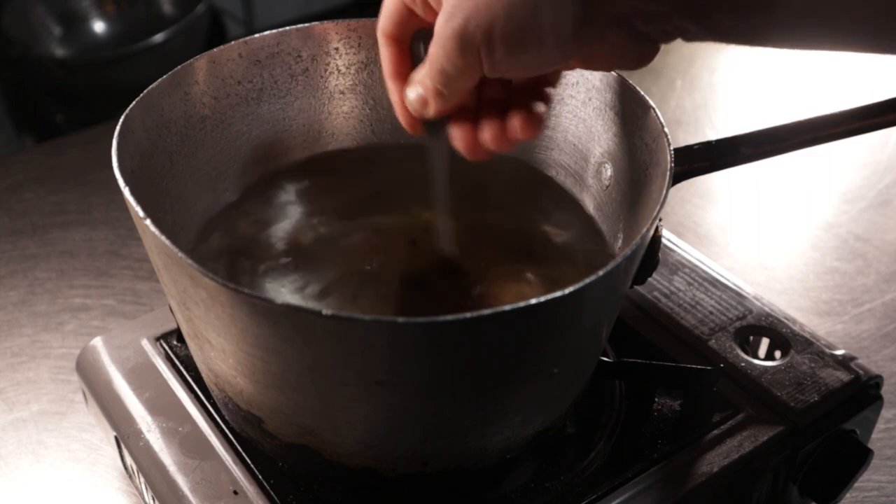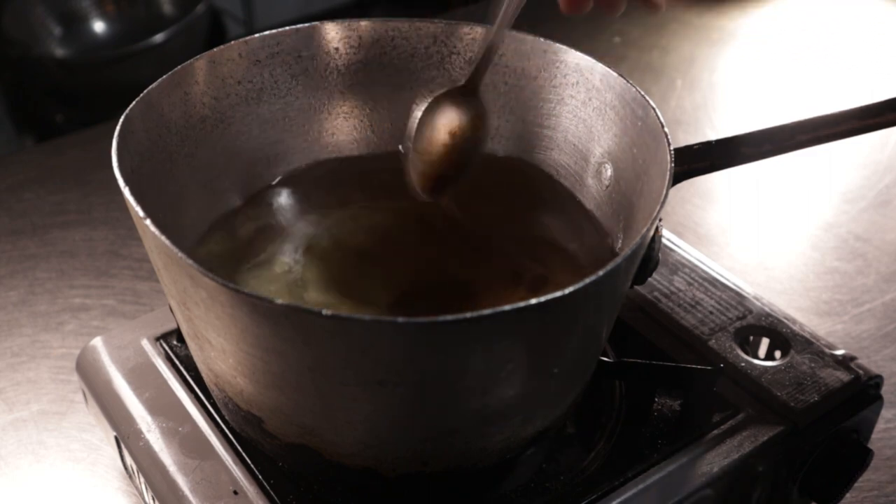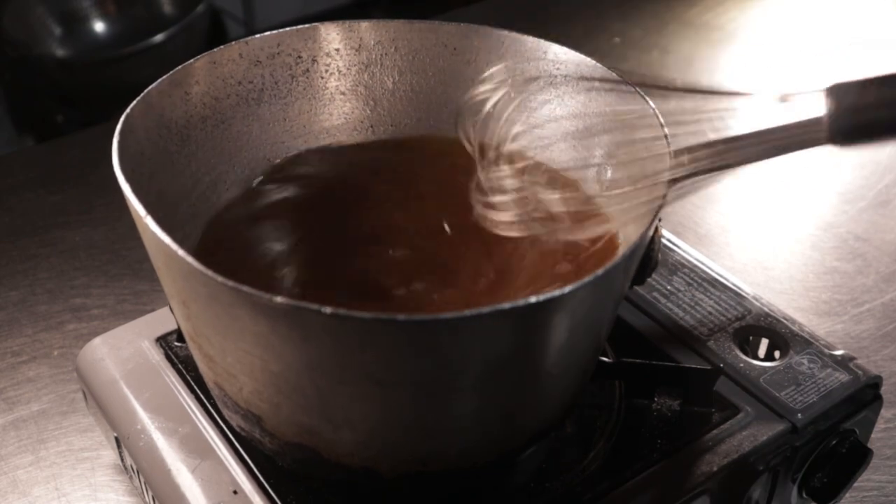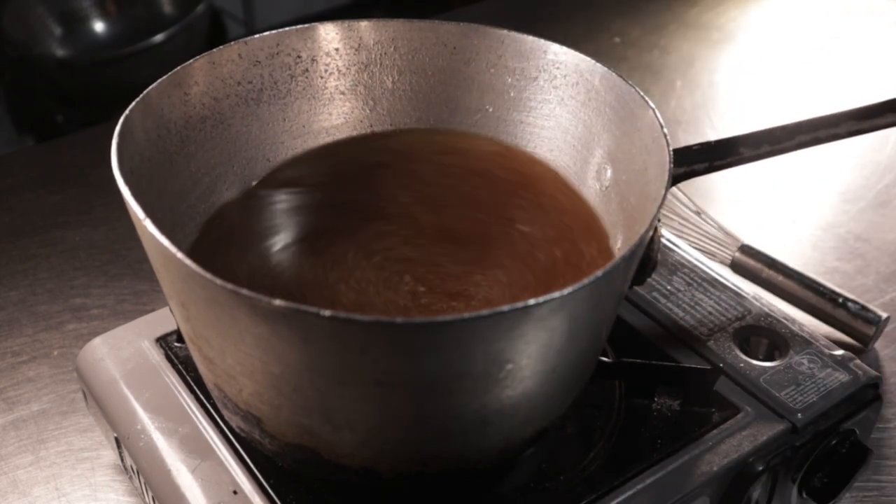Here I have something called beef base — it's heavily seasoned beef stock concentrate — and you'll need two big tablespoons of it. Feel free to use your own homemade broth, box broth, or even just water. Beef base is going to be the next best thing to homemade broth in my opinion, but no matter what you use, make sure you heat it up first — we don't want to try to boil cold liquid in the oven.